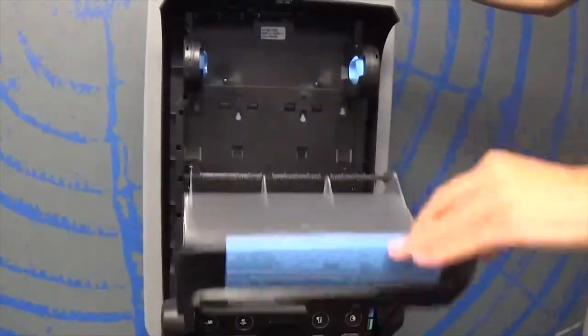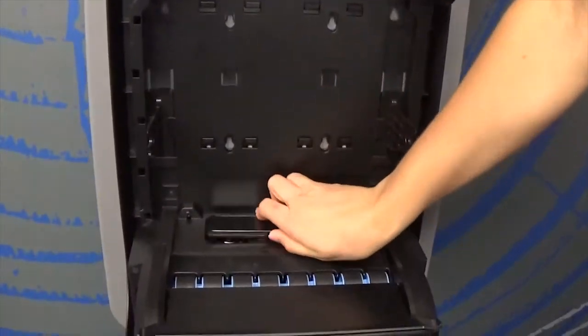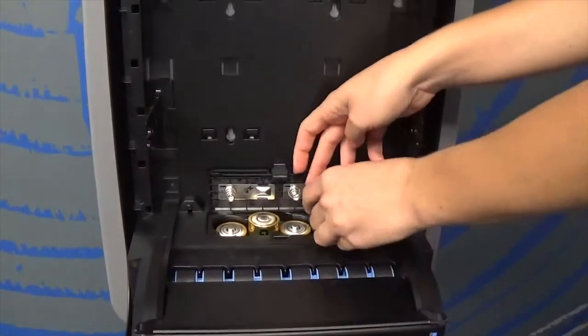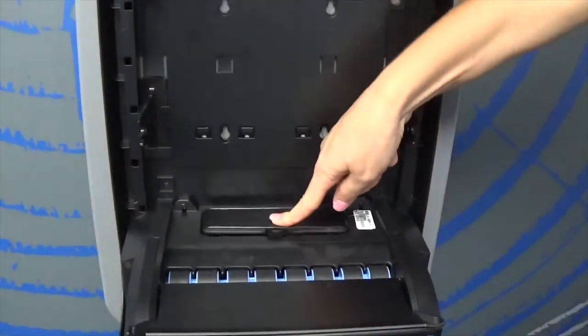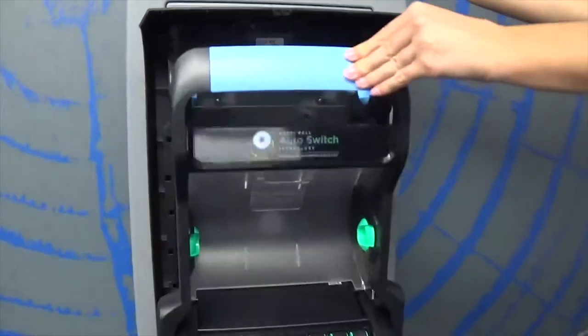To power the chassis, insert four D-cell batteries into the battery compartment. These batteries are used to support the dual roll auto switch technology. Our dispensers have an extended battery life compared to other automated towel dispensers.